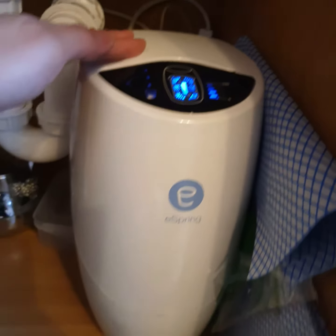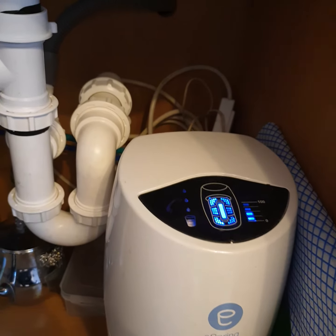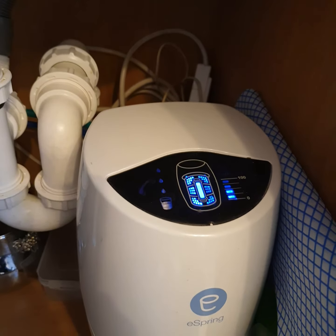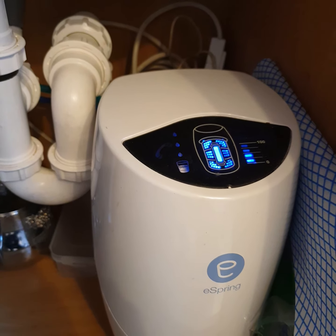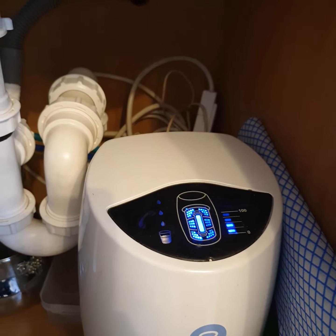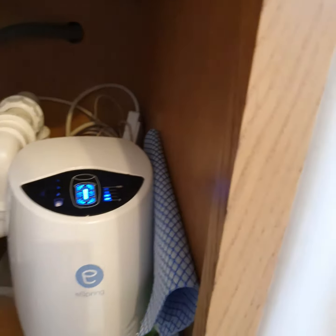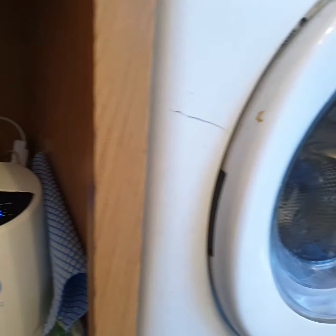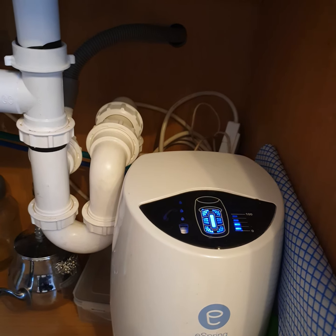We also have a blue pipe and a green pipe, and these connect to the eSprint water treatment system. In order to power up the water treatment system to kill 99.99% of bacteria, we need to connect it to a power source.